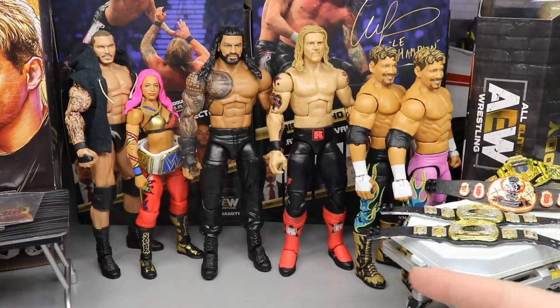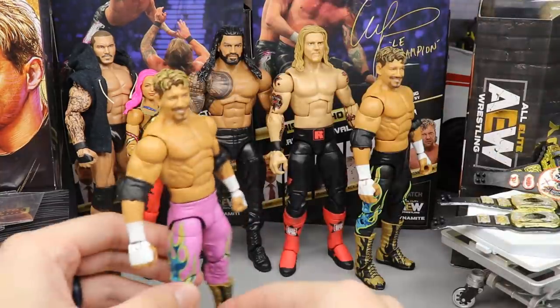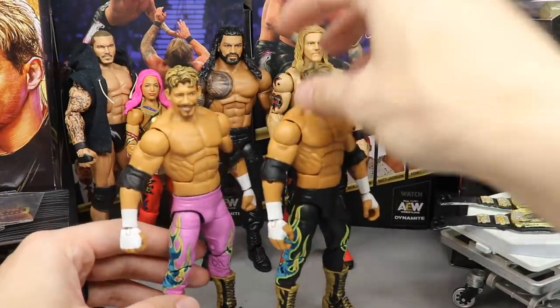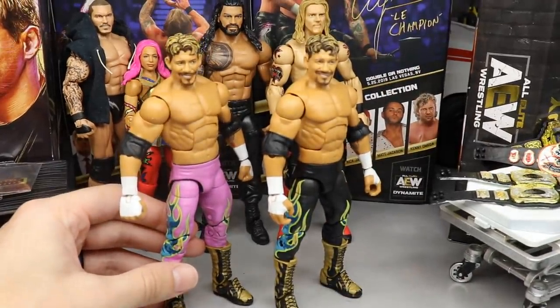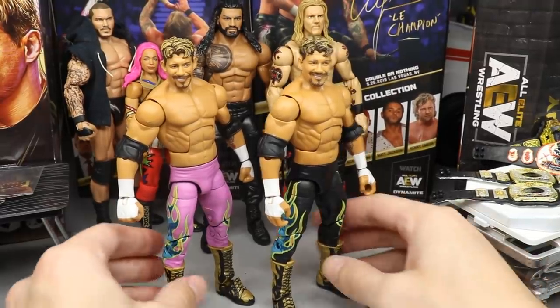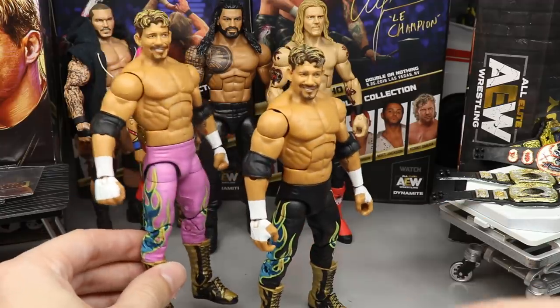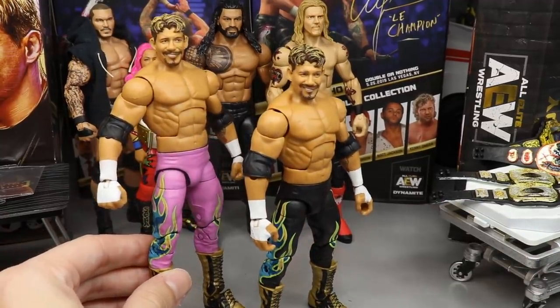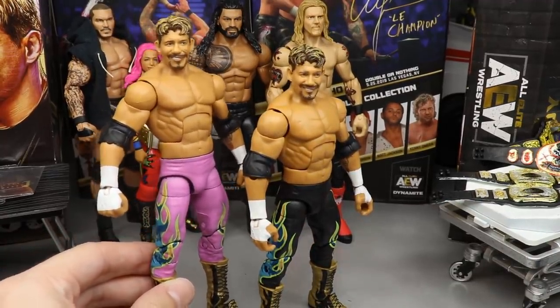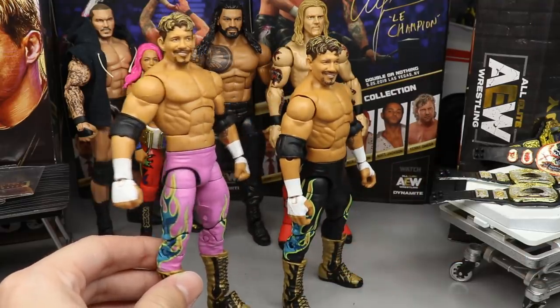Let's start with the custom figure because I'm super excited about it. I just posted it on Instagram. Here it is — we have the Legend Series 8 Eddie Guerrero. You guys can see the difference: you have the black version which is the regular version, and then we have the custom, which is a pink fantasy attire Eddie Guerrero figure. It's already got a ton of great positive feedback on Instagram.